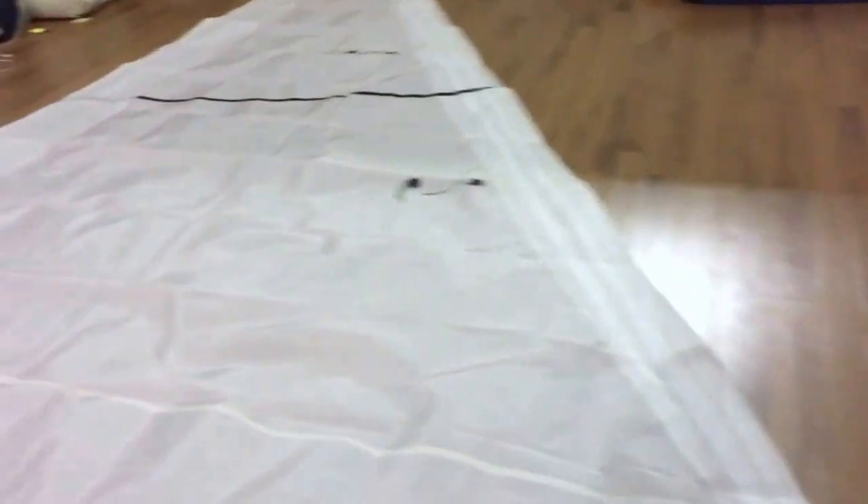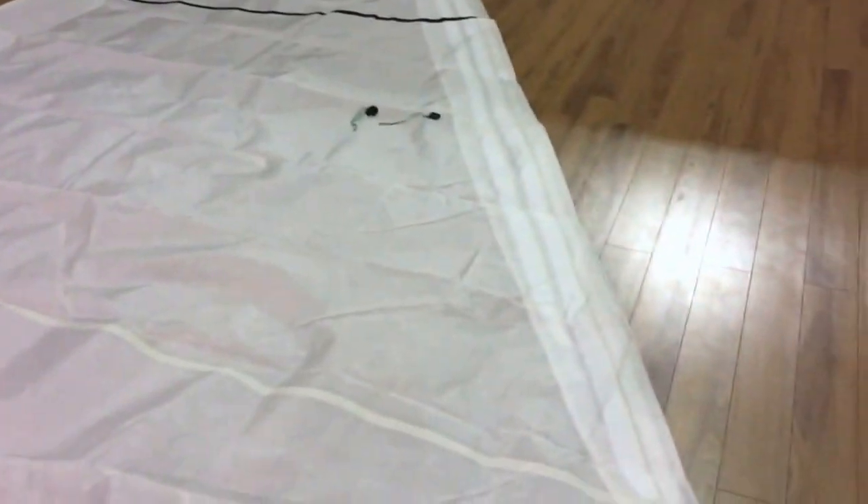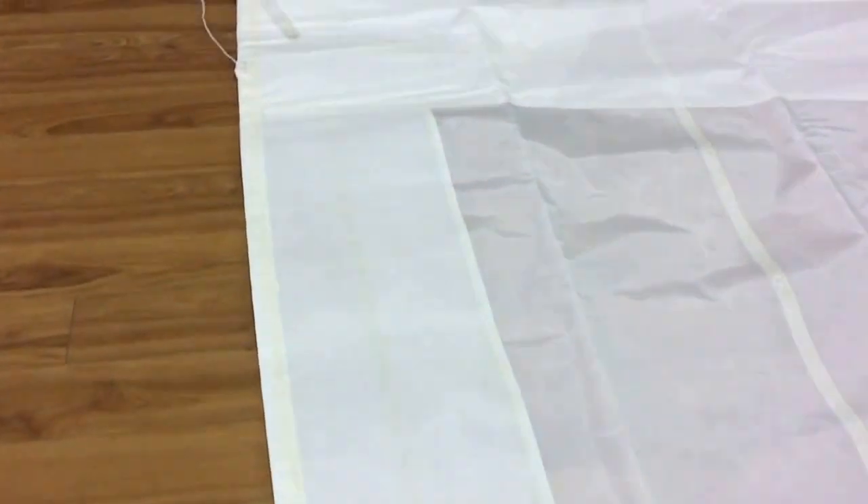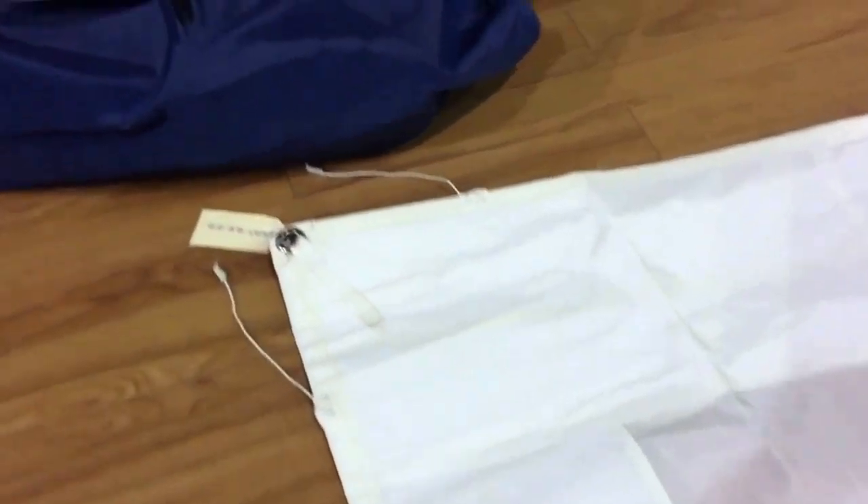Let's take a quick little walk around here and look at some of the features of this sail. Pretty nice looking sail — it has been used, and it looks like it's been in storage for a little bit as well. So we'll take a quick look at the clue.